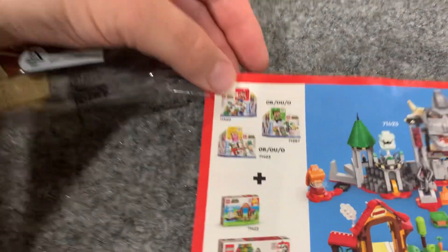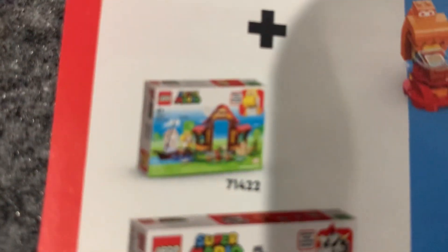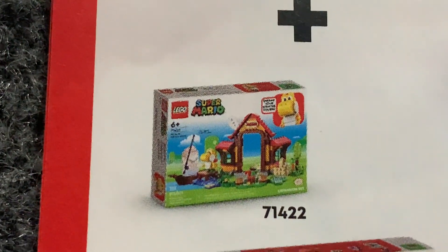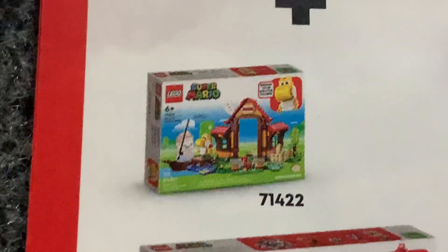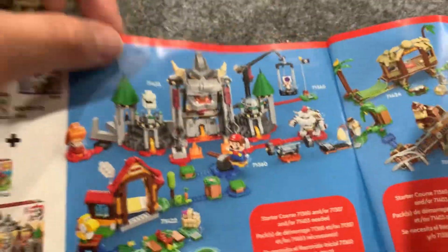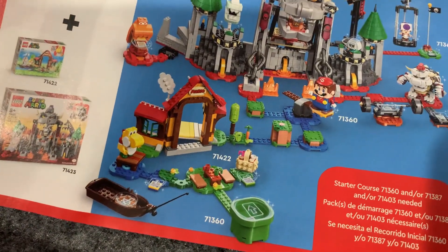The box shows some other sets you can buy. I'm trying to zoom in — there's one that looks like Yoshi's little fishing hut, set number 71360-something. That one's new to me; I haven't seen that set before.